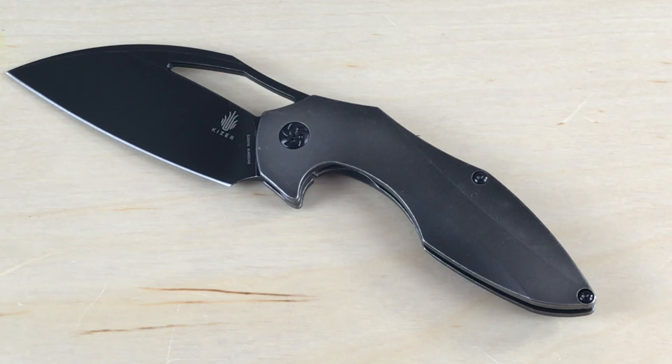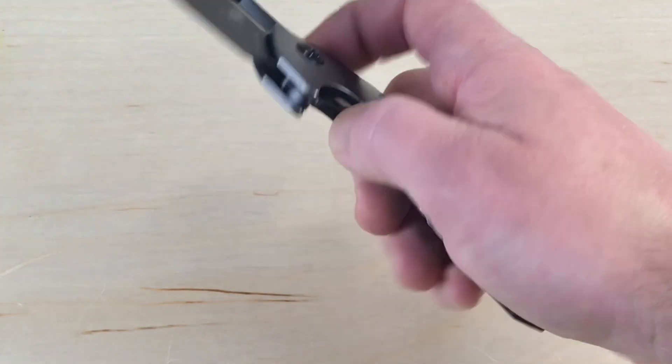This is the black knife with a stonewash finish. They do have a couple other options available, and I'll talk about that in a couple of minutes. Your handle length is 5 inches, your weight is 6.36 ounces, and it is a frame lock.